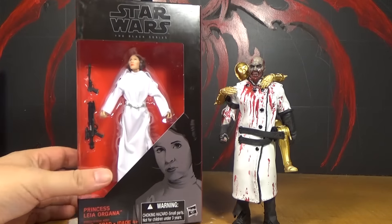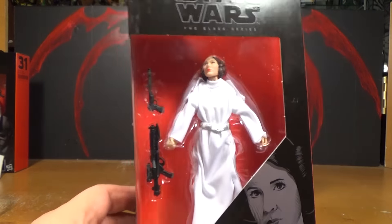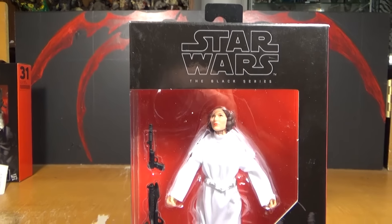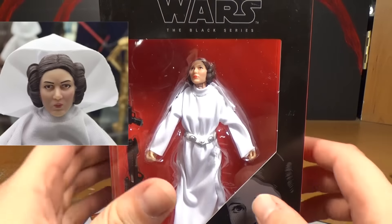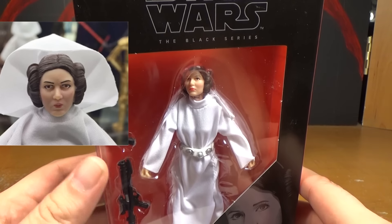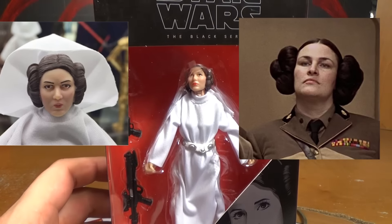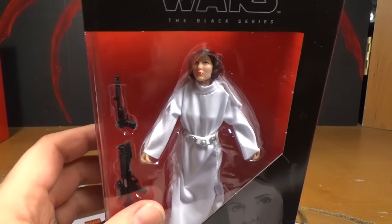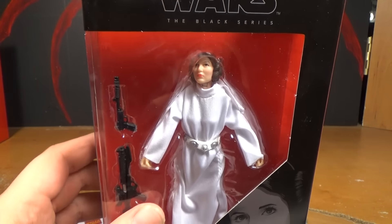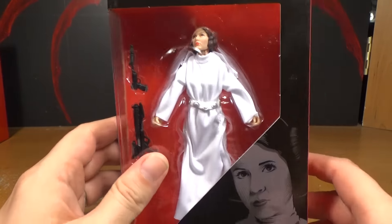Holy shit. Now look at that, you can see the little picture there. And then there's the actual figure. If any of you have been following this figure's production, you know that an earlier picture of this figure showed her face and it just looked really bad. It looked like that one military lady from the Fifth Element. People complained and they were supposed to fix it up, and I think they did fix it up a little bit. I don't think it looks exactly like Carrie Fisher as Leia in A New Hope, but I think they did fix it up a little better than what the previous picture showed.